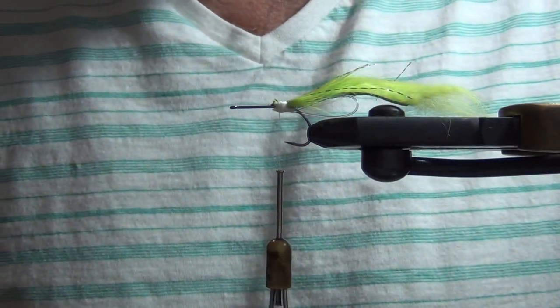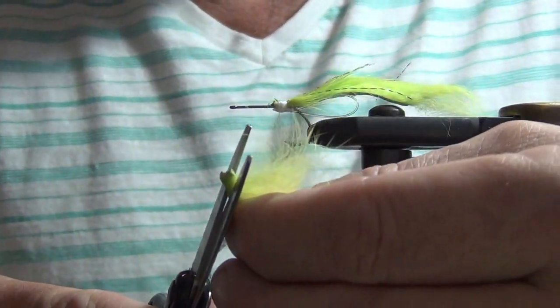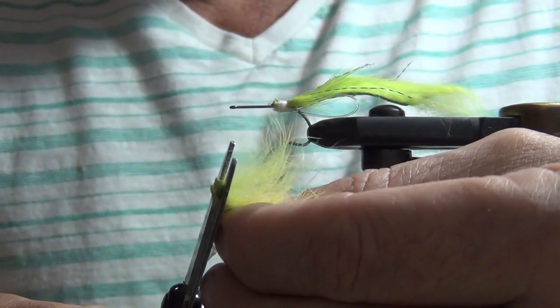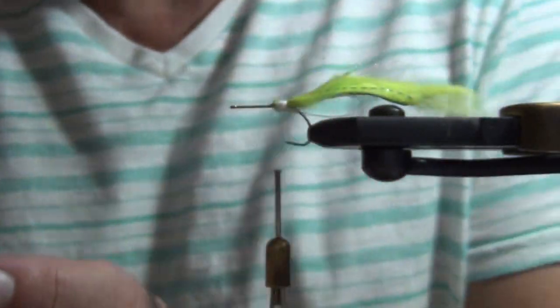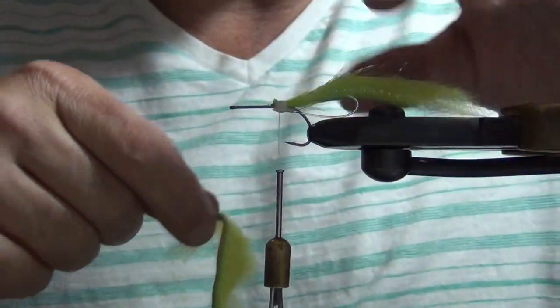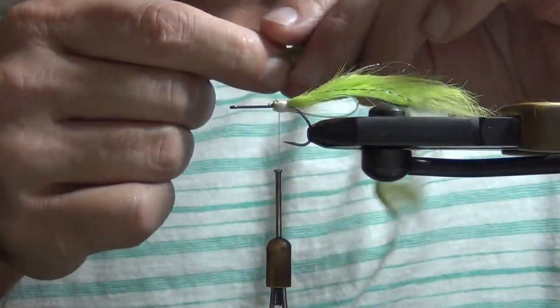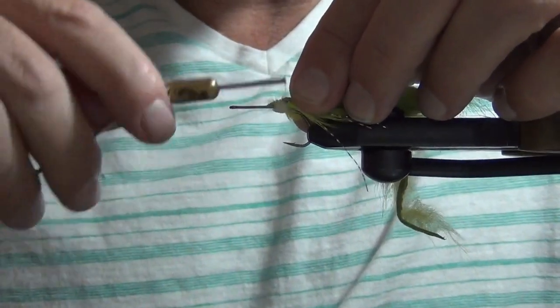Next step is some cross-cut chartreuse zonker strip. When I use zonkers, if you cut it on an angle like that for the tail and for the body, it just ties in easier — there's a little tip there. And for the tail, it gives it better action and it's less likely to foul.